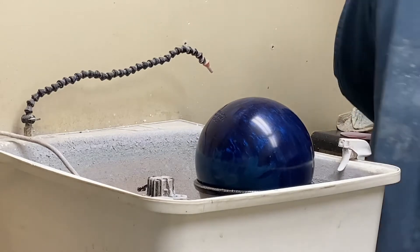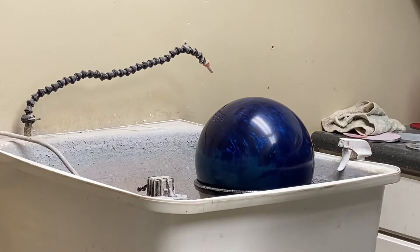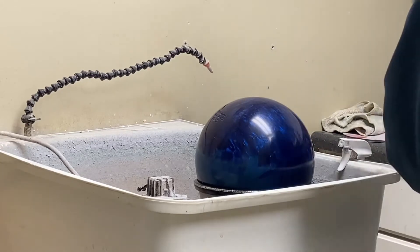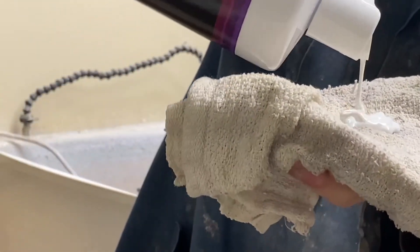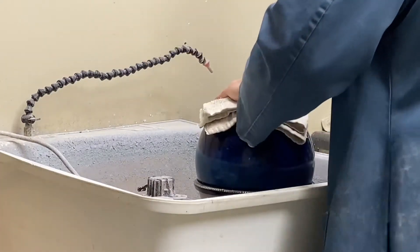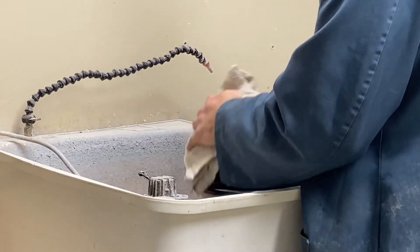I'm going to hit it with some polish. Get a brand new, clean cloth. Shake up our polish. Now you want a good amount — put a fair share on there. Just like you're working it in a bowl, just back and forth.